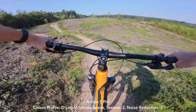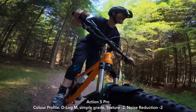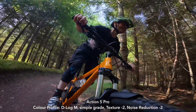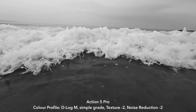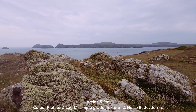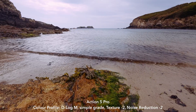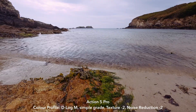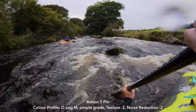The DJI Action 5 Pro can't be dismissed because when you use it in log mode it has a very gradable result — it's also easy to grade, you can get a result very quickly without a lot of manipulation. It's just the standard colour mode which isn't quite there yet, and hopefully can be sorted out in a firmware update.